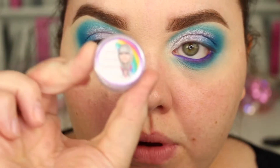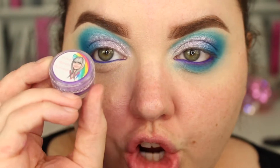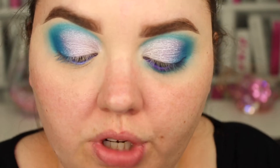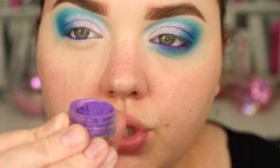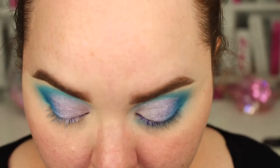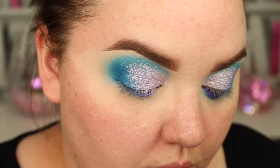Then I'm going to go in with a pigment from Dumb Blonde Glitters on Instagram, and it's called Bougie. I don't know if my camera will focus enough to show you, but it's just a gorgeous purple. I'm going to use this to set that purple I've just done in my waterline.